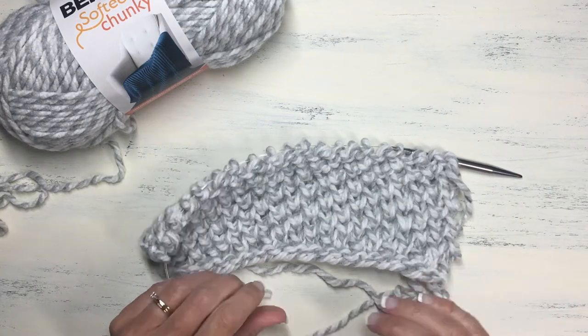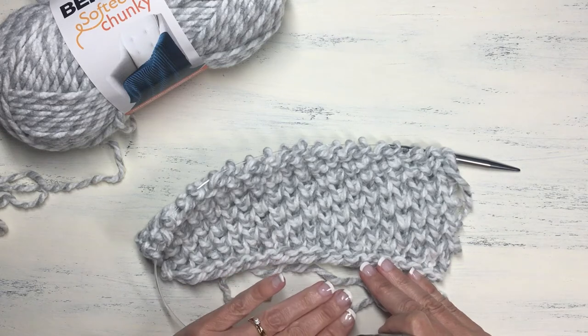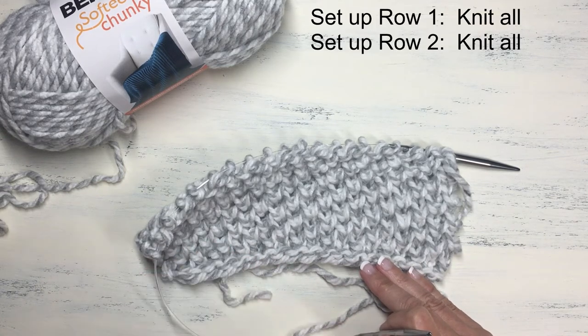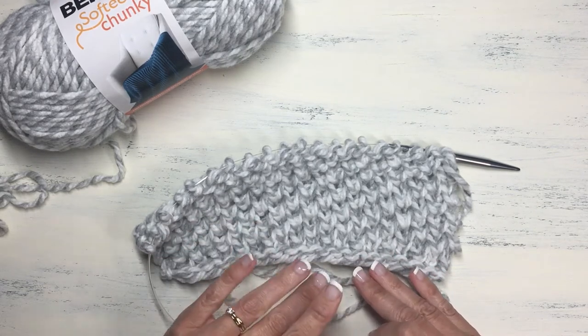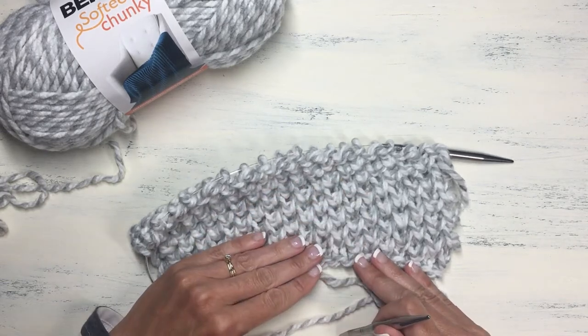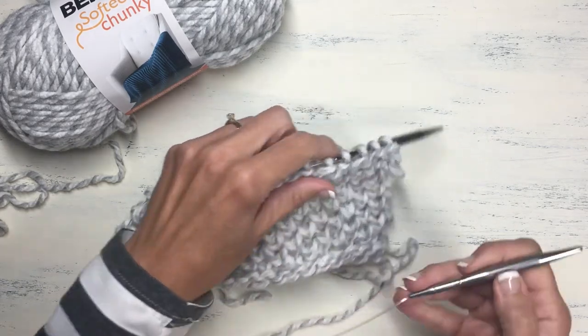Okay, so let's take a look at the pattern. When you set up your stitch pattern you're going to start with the first two rows of just plain knitting — row one all knit, row two all knit. That's your setup, and then we're going to get into the four-row repeat that will produce this pretty stitch pattern.